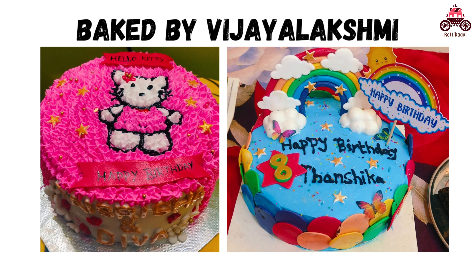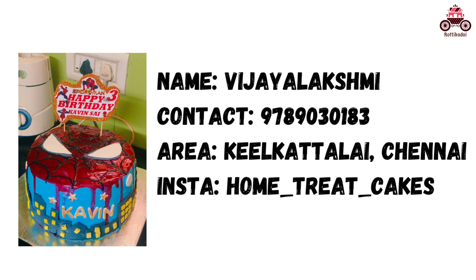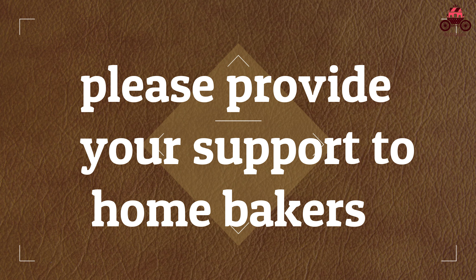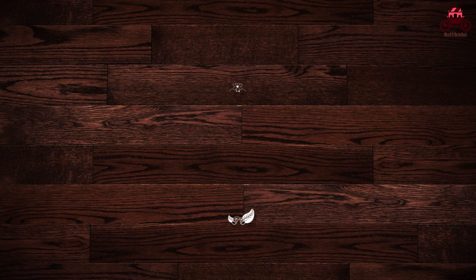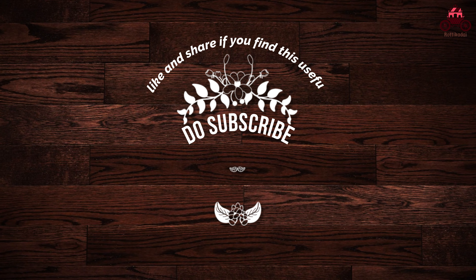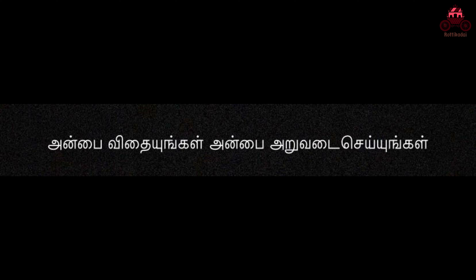Please try this with Vijay Lakshmi. Take care. Thank you.